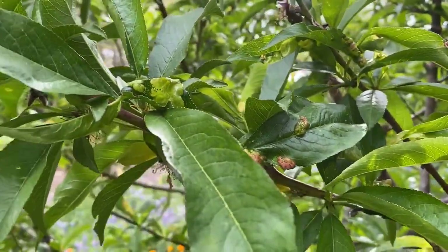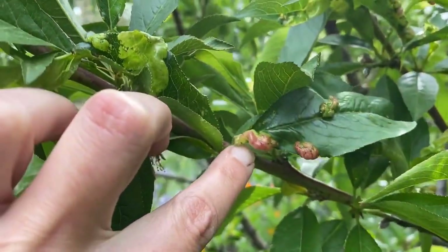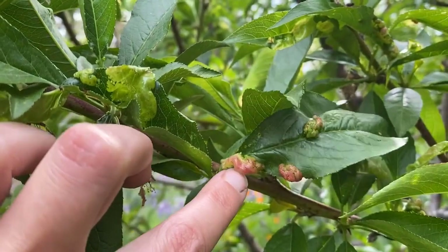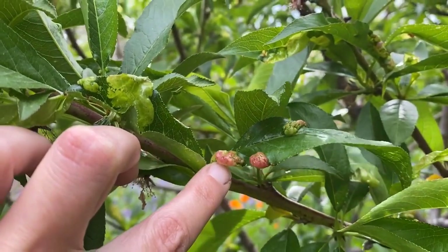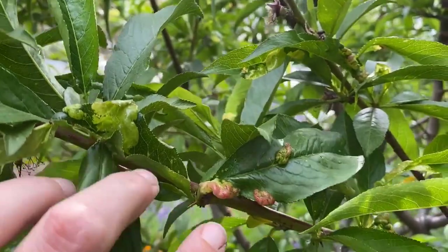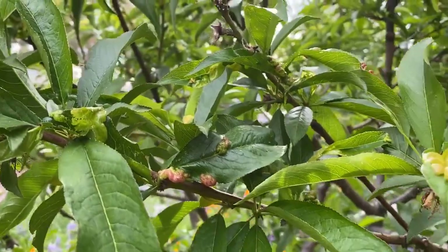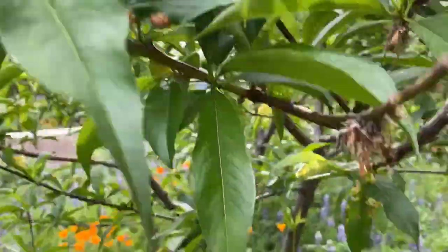Now, aphids can mimic this, but you won't have the red coloring and you won't have this very distinct blistering — that will be more of a curl. If you say you have that on your plum, that's probably aphids, because remember this is specific to peaches and nectarines. And remember, a nectarine is just a bald peach. Almonds could get it as well.